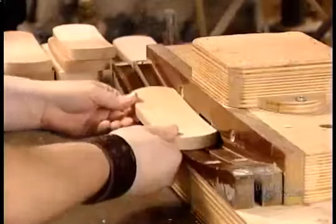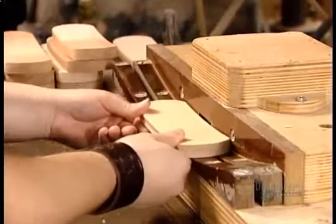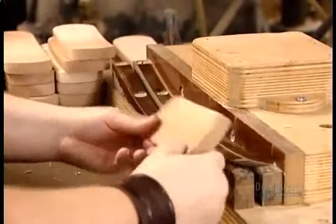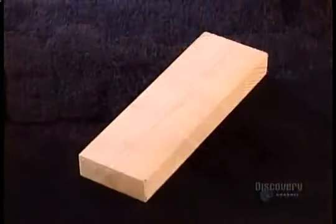Workers run certain models against an extra cutting head to carve a groove in the block's edges. The groove gives your hand a better grip on the brush.